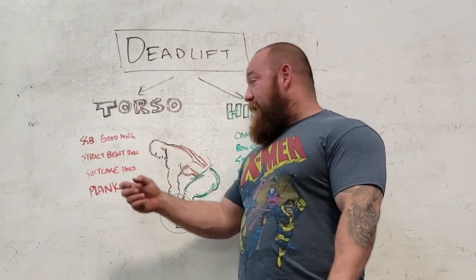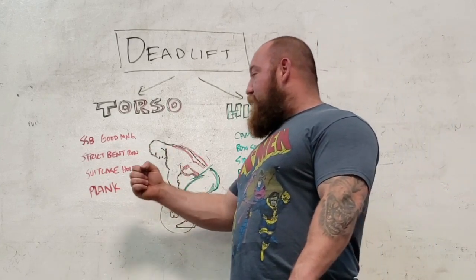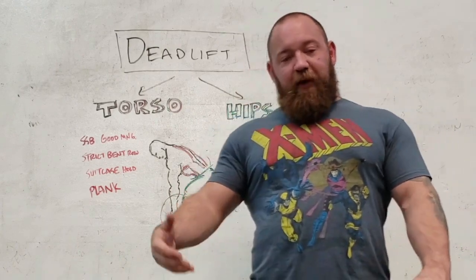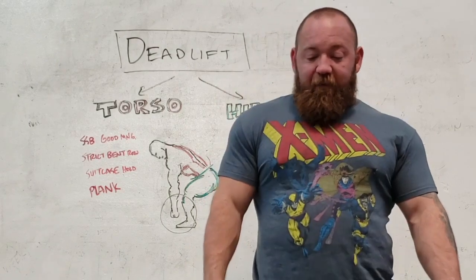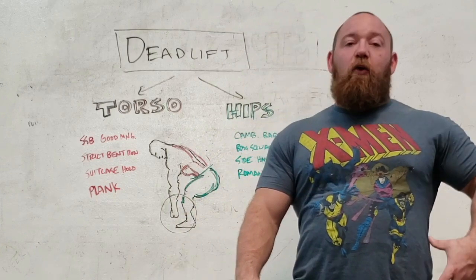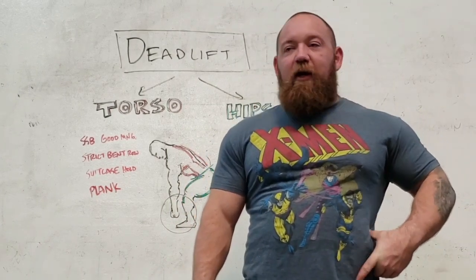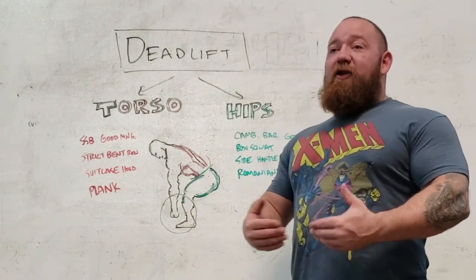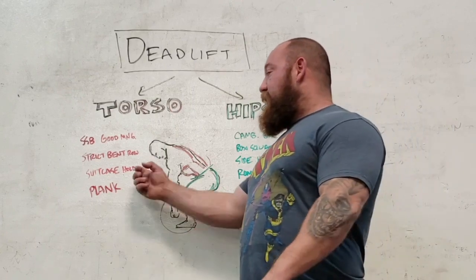Good mornings actually hit a bit of that, especially if you do a really slow negative and focus on bracing. But I really like suitcase holds for the obliques — you can do suitcase walks as well. Ed Cohen was a big fan of these. It's literally grabbing a heavy dumbbell, farmer walk handle, barbell, whatever, standing up and just holding for time. You're going to feel very quickly that the opposite oblique is going to be working double time to try and keep you in position. You'll progress very fast at them, and as you progress in weight, you should feel extra clamp down when you deadlift.